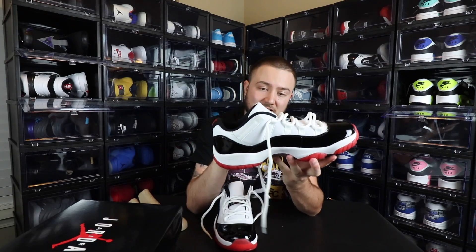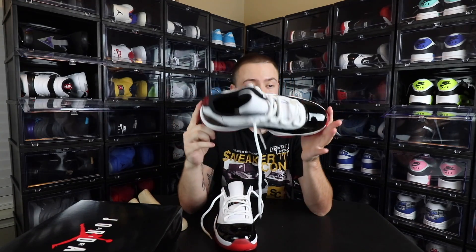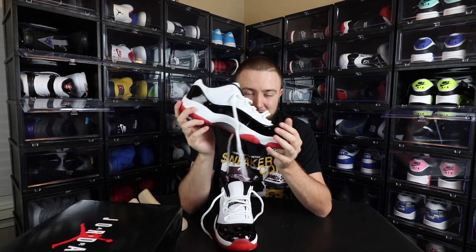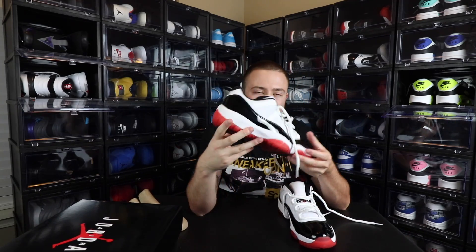On a low top there's not really too much to go over, but it is very well put together — nice leather, the rope laces are always a dope touch for me on 11s, and the patent leather is always dope. You can wear this with just about anything — even with a suit if you don't like dress shoes. The subtle hits that combine the two colorways: the red on the 23, the red bottoms, the red Jumpman in the middle, and the black patent leather — those are the things that make this the Concord Bread.